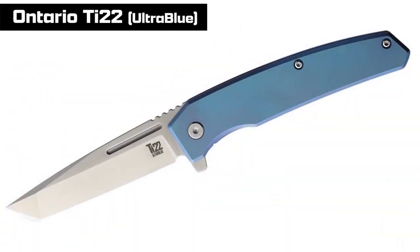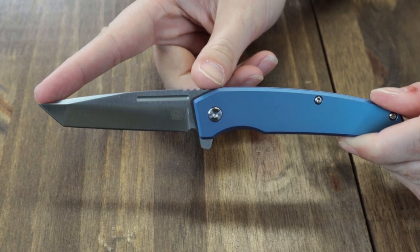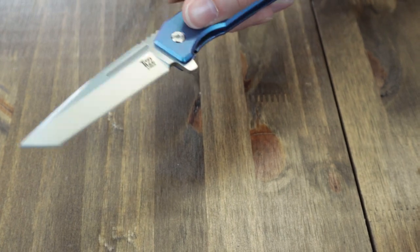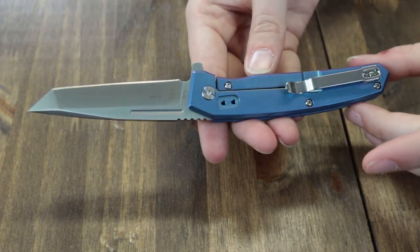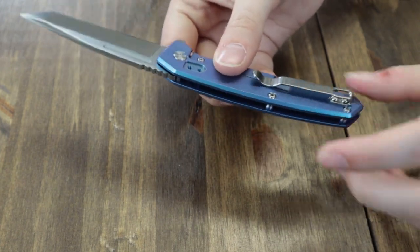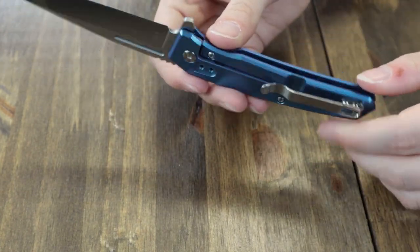This frame lock is 7.44 inches overall with a three-inch satin finish AUS-8 stainless steel tanto-style blade, deployed via a flipper tab. It features jimping and a decorative blood groove. The handle is iridescent blue titanium, shows off barrel spacers, a tip-up or tip-down carry pocket clip — and it looks great added to your collection. You can have it for just $49.95 at AtlantaKnife.com.